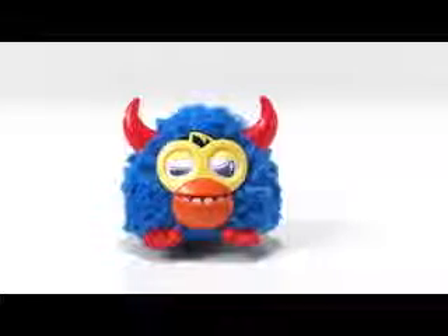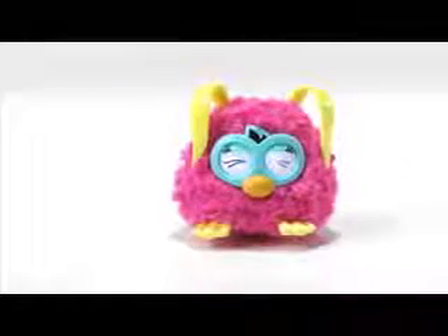Scoffby, the wild one. Loveby, the sweet one.